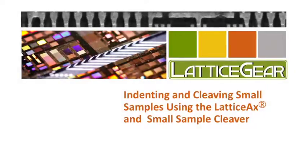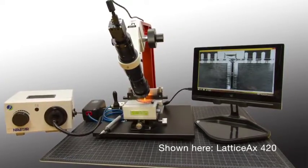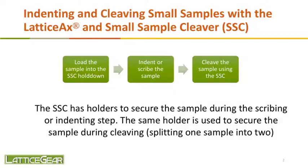This movie will demonstrate how we indent and cleave small samples using a combination of the Lattice X indent and cleaving system and the small sample cleaver. You will see the sample loaded into the small sample cleaver, held down and positioned in the hold down, and then transferred to the Lattice X where it will be indented, and then transferred back to the small sample cleaver for the cleaving step.